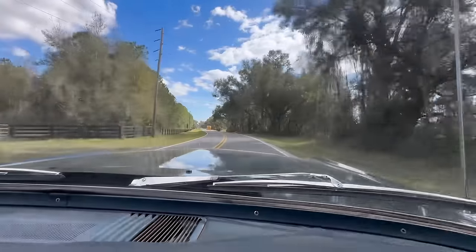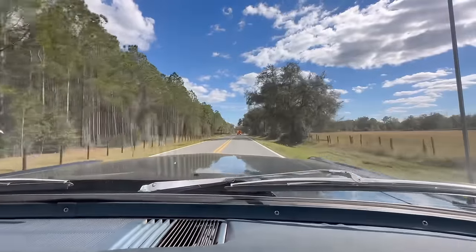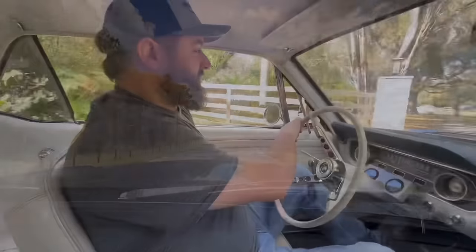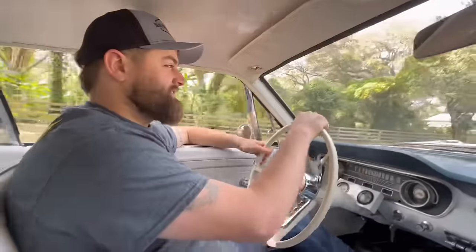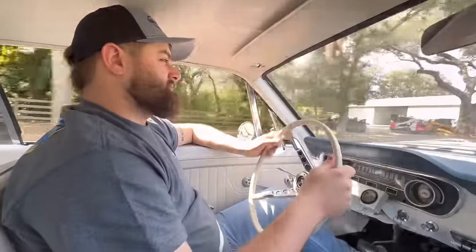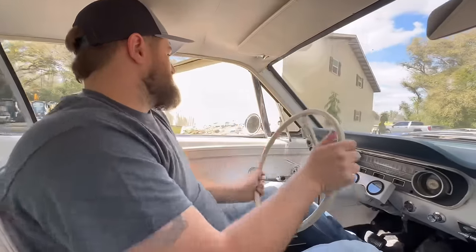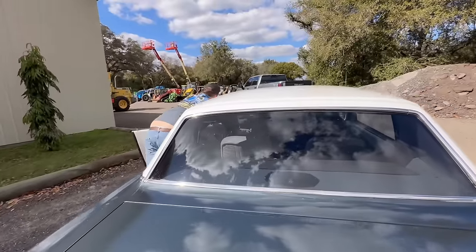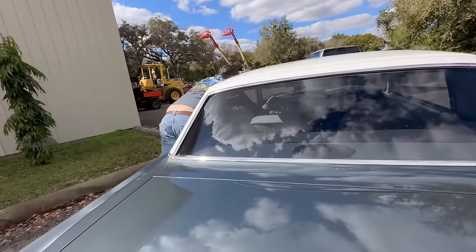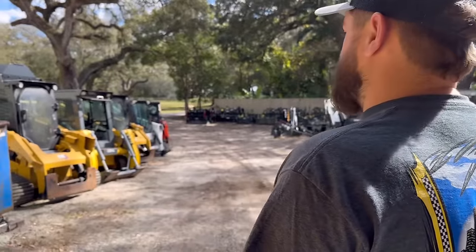I think this looks nice, dude — just how this looks, it looks so peaceful, like Americana. I'm trying to be careful — Paul is like, 'Don't be out doing burnouts and breaking it.' We ain't got no power steering anyway, so what's the difference? Then this thing shut off on us — we had to push it into the yard.